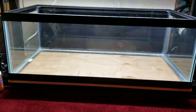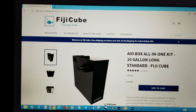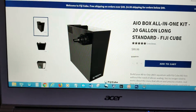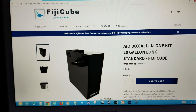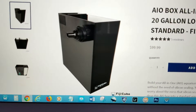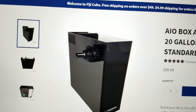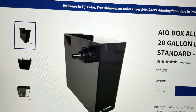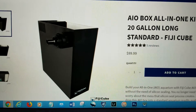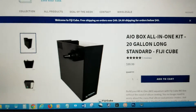I clicked on the website and it's definitely a nice looking all-in-one. Here is the 20 gallon long all-in-one kit. As you can see, it has a nice weir, a couple of baffles, and it even includes its own return pump. I looked around and saw another competitor charging about $150, maybe close to $200 just for their product, so I decided to go with Fiji Cube.